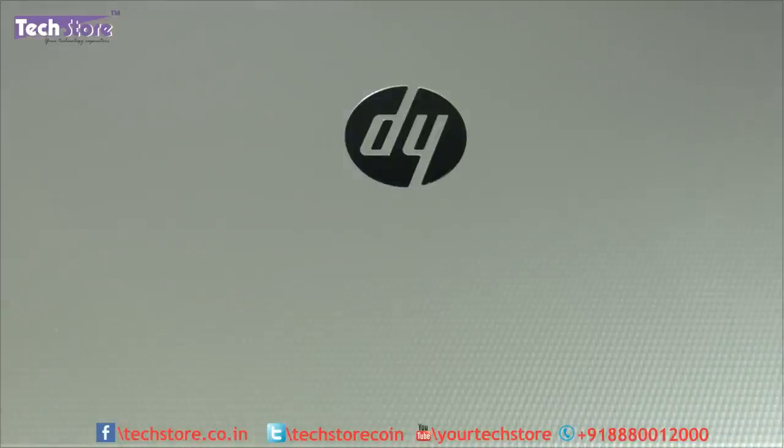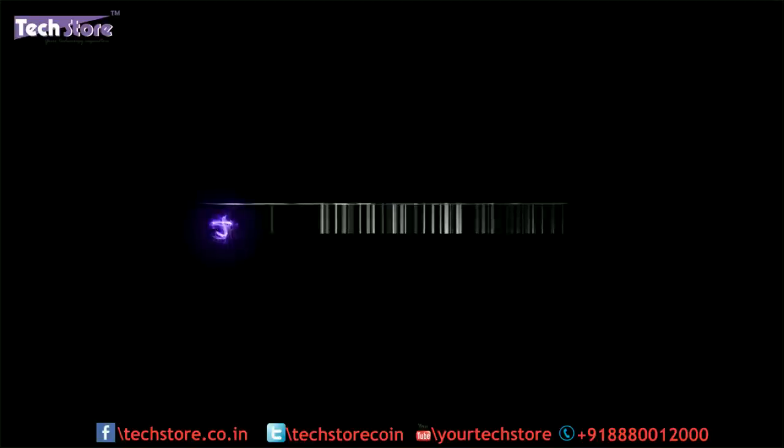You can buy this laptop on our website techstore.co.in. Thanks a lot for watching, guys. Do let us know your comments and suggestions, and do not forget to subscribe. Thank you so much.